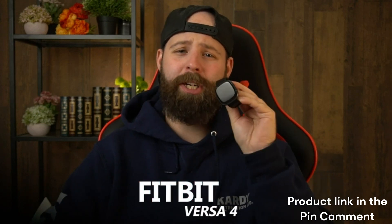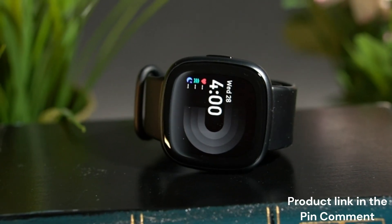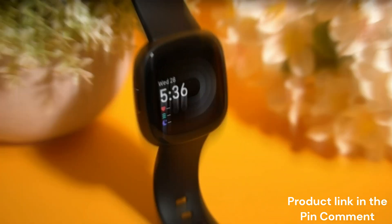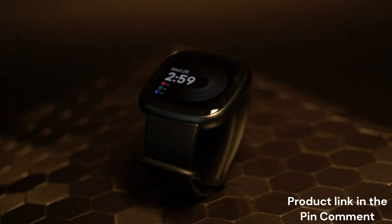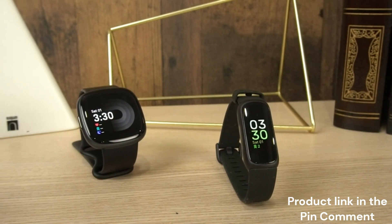This is the Fitbit Versa 4, and it might just be the best Fitbit that was ever made. With a bright AMOLED display to view your important information even in direct sunlight, enough battery life for longer workout sessions, and several fitness tracking sensors to provide accurate information into your well-being, it's easy to see a lot of things to like. However, after testing this out, I can tell you it's far from perfect, and you just might be better off with something else. Let's find out why.